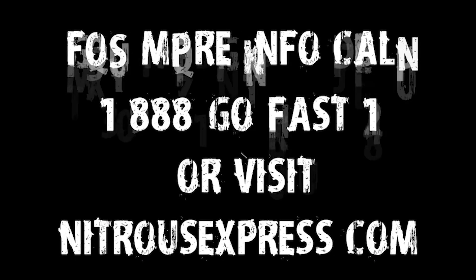For more information on this product or any other questions you may have, check out our website at NitrousExpress.com or give us a call at 888-GO-FAST-1.